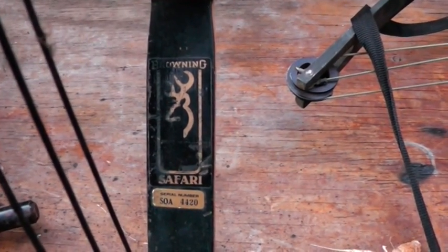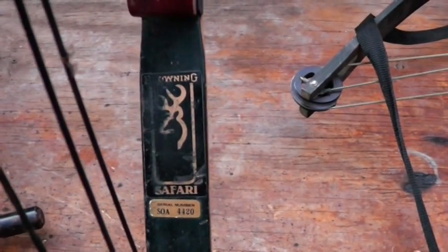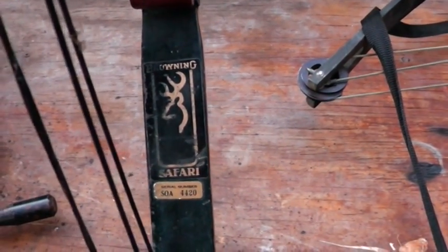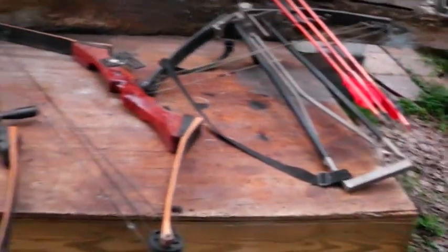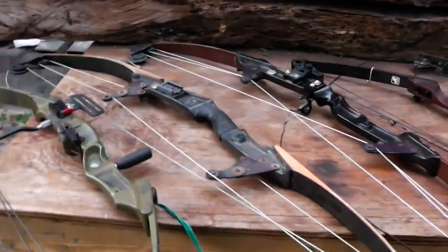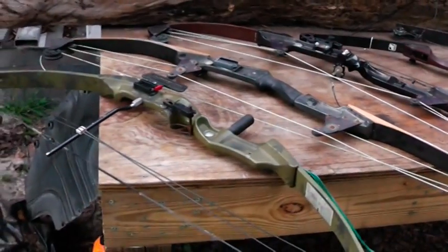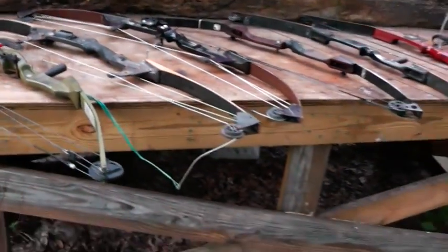Hey YouTube, Homestead Prepper. What you're looking at here is a compound bow and all these bows that you see up here, that crossbow, Jennings brand, Bear — I don't really have any really expensive bows, but these were all obtained at the flea market courtesy of my dad.